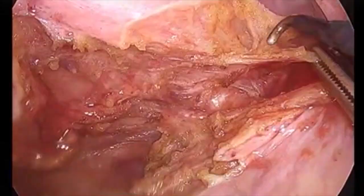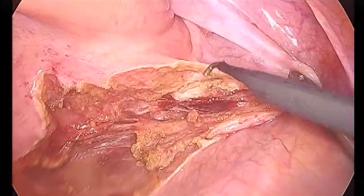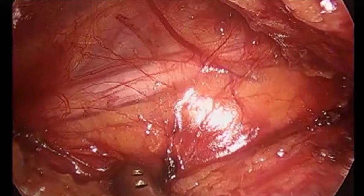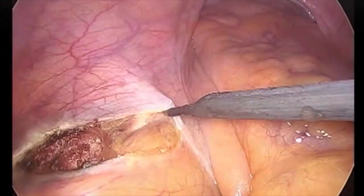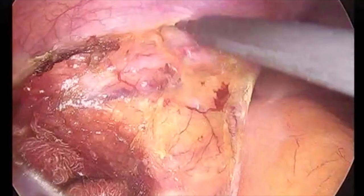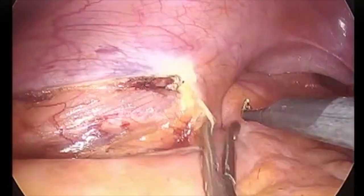Those are the presacral nerves. The right lateral and posterior dissection is continued. There's the right ureter. You can appreciate the peristalsis of the left ureteral wall. Once the posterior and right lateral dissection is over, the sigmoid colon is flipped to the right side by the assistant surgeon, and incision is made on the peritoneum of the left lateral pelvic wall. Care is taken to identify the ureteral gonadal complex and it is pushed down.